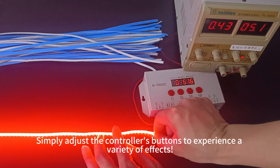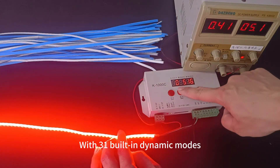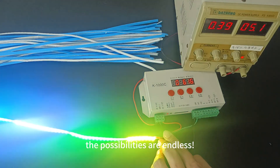Simply adjust the controller's buttons to experience a variety of effects. With 31 built-in dynamic modes and the option for unique programming, the possibilities are endless.